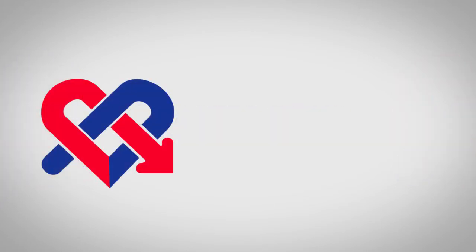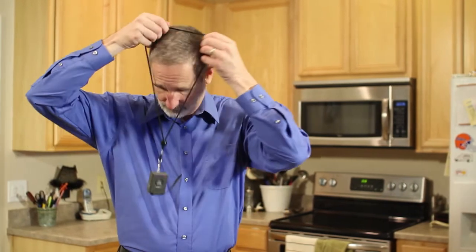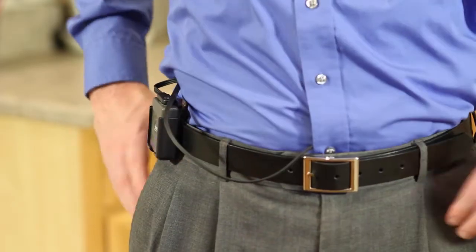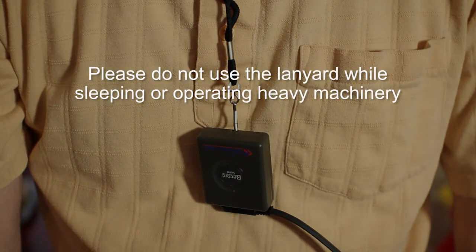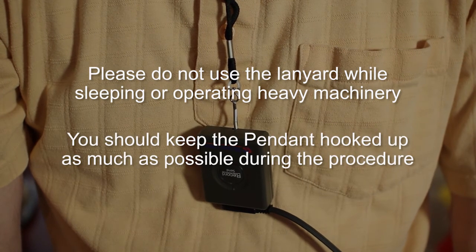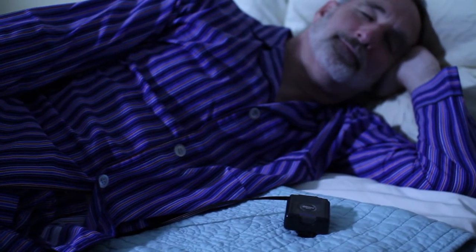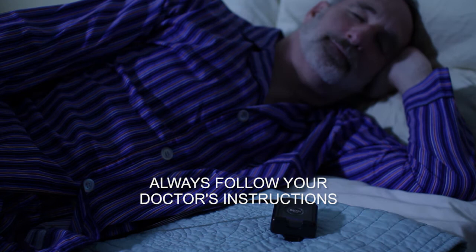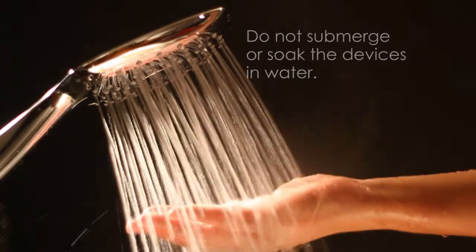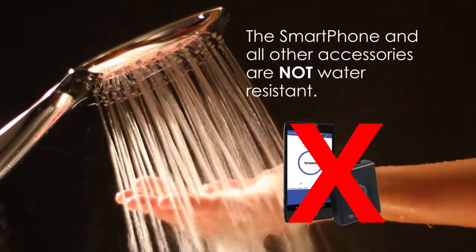Wearing the monitor. You may wear the pendant around your neck using the lanyard or on your belt, or on other clothing using the belt clip. Please do not use the lanyard while sleeping or operating machinery. You should keep the pendant hooked up to you as much as possible during the length of your procedure, including when you sleep and during your regular daily activities — but always follow your doctor's instructions. Do not submerge or soak the devices in water. The handset and other accessories are not water resistant, so please take precautions to prevent the smartphone from any moisture.